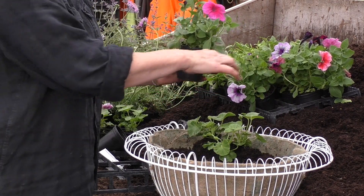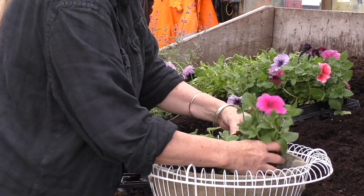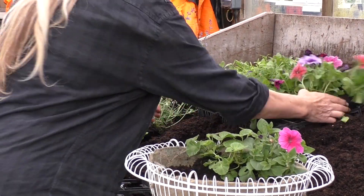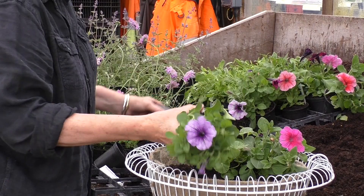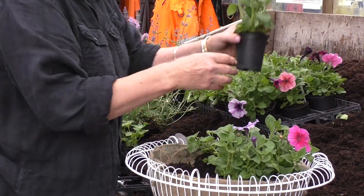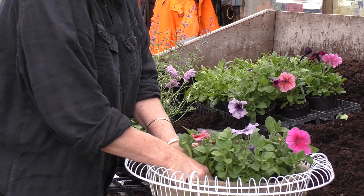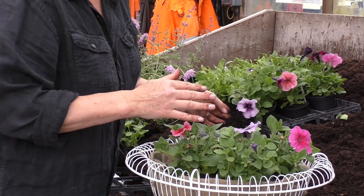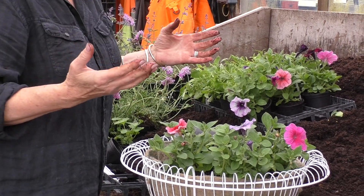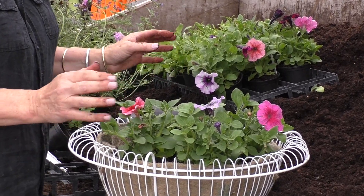Next I'm going to surround these with petunias. These are mid-height plants. The important thing when planting a hanging basket is don't skimp on the plants — you really want to create something that is a cascade of colour, as nothing looks worse than something that looks a bit mean.